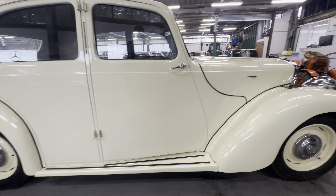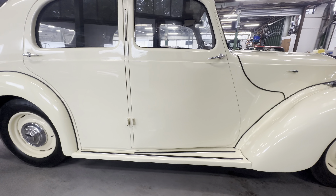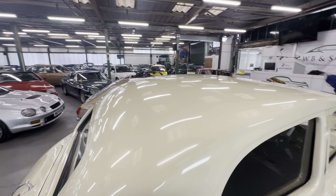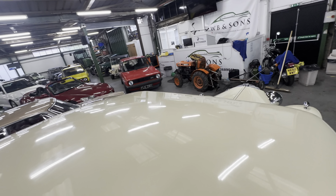No complaints at all on the driver's door. Running boards are all nice and solid as well — you can stand on them, they're not going to fall off. Onto the rear door, right-hand side — again no complaints. Glass is lovely and clear as well, and up and across the roof, gorgeous body lines all the way across there.